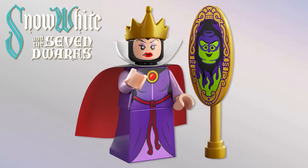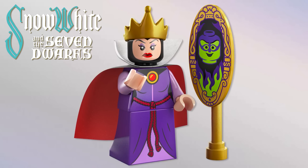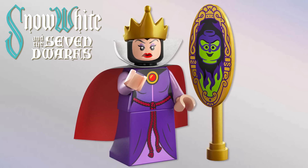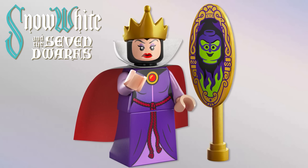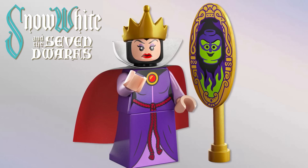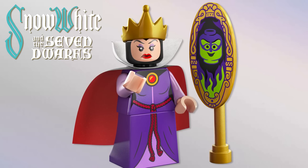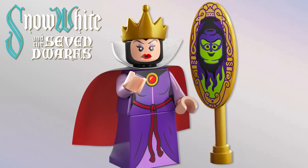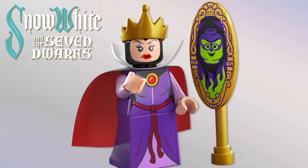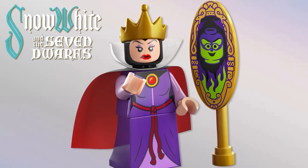From the first ever fully featured film, we've got the Evil Queen from Snow White and the Seven Dwarves. I love this figure — she came out so well. I really love the crown, the cape, and the printing — amazing. But the magic mirror on the wall is just wow. I really love how they've done that, sort of made it into a minifigure with the flames underneath and the whole shield piece — absolutely incredible.